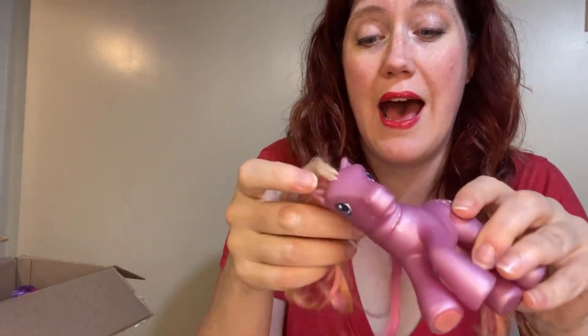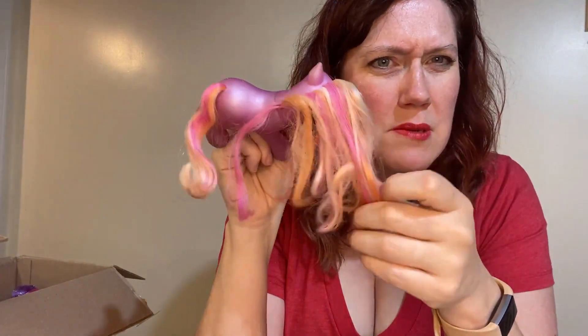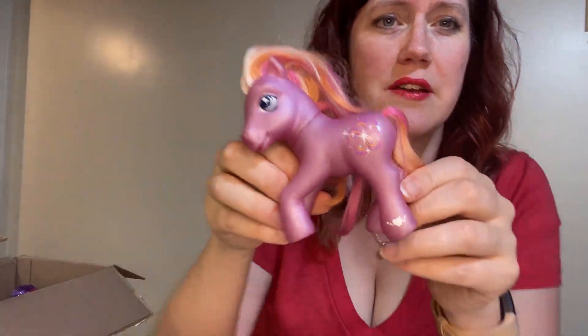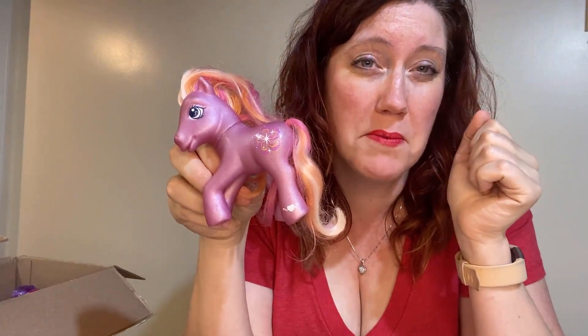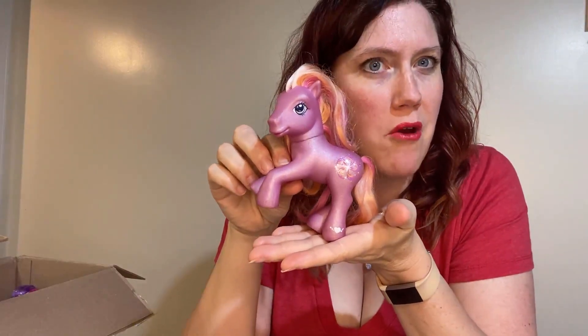Our next one is Twinkle Twirl. She's really cool, and I don't believe she's had a haircut — it looks pretty even. You guys let me know if her hair is supposed to be longer. I think she just needs a good spa day, maybe a little straightening with the iron. Cutie mark in amazing condition. The other reason I really like her — she's a double magnet, which is kind of cool. I think I've only seen one other that has a double magnet. If you look on the bottom, the two pink spots are magnets, so she can be standing or rearing. Love it.